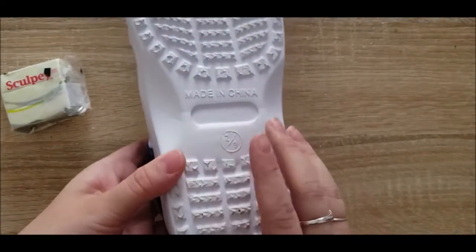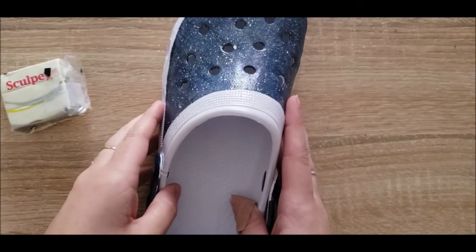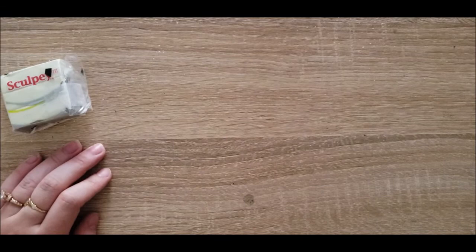I ended up getting these crocs in a youth size 2/3 because they didn't quite have my size — the smallest they had was a size 7, and I'm anywhere between a 5 and a 6 depending. Honestly, even when I put these on they're still kind of loose.